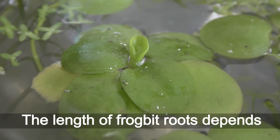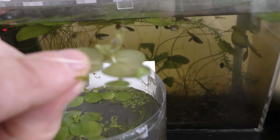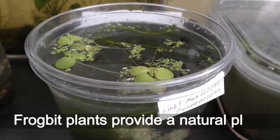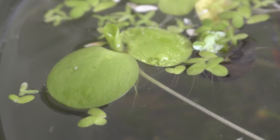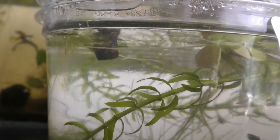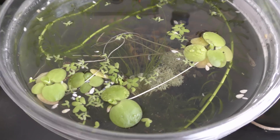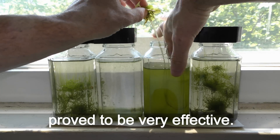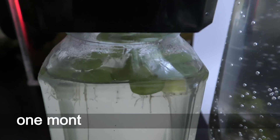July 16th, 2018. The length of frog bit roots depends on the amount of nutrition and the depth of the aquarium. Frog bit plants also provide a natural place for fish and creatures to hide. In one of my experiments on algae control, the frog bit plants proved to be very effective. Here is the same nursery one month later, on August 1st, 2018.